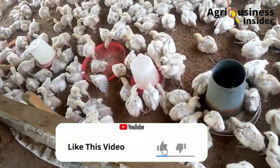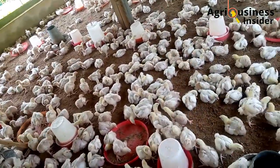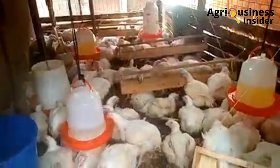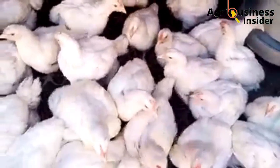If you find this video helpful, make sure to hit the thumbs up button. I would be glad to know some of the tricks that you are using to hit the target market weight in your broiler farm — make sure to leave your comments in the comment section below.